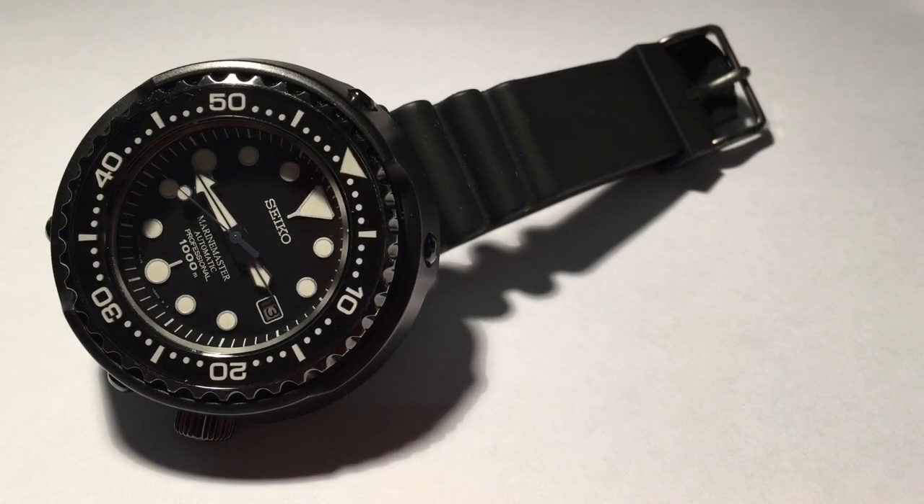Today we'll be reviewing Seiko's modernized version of their classic automatic tuna can. Before we get to the present, let's start with the past and review the history of this interesting watch.